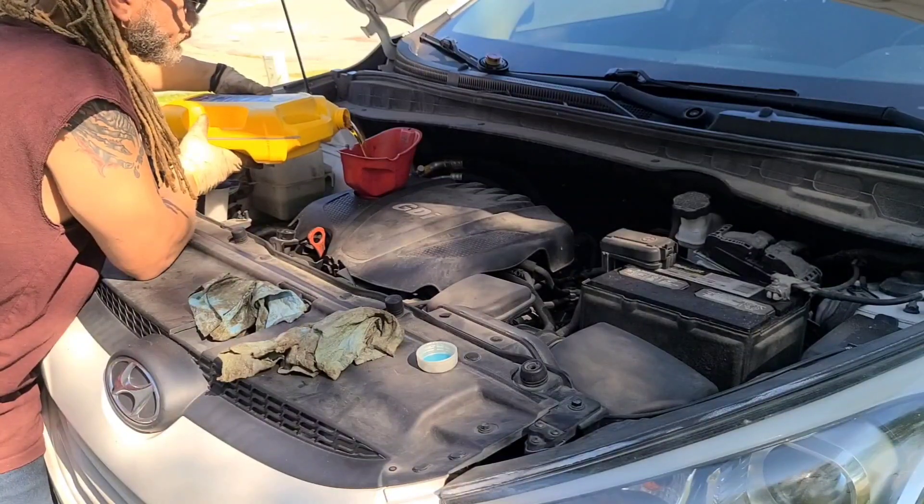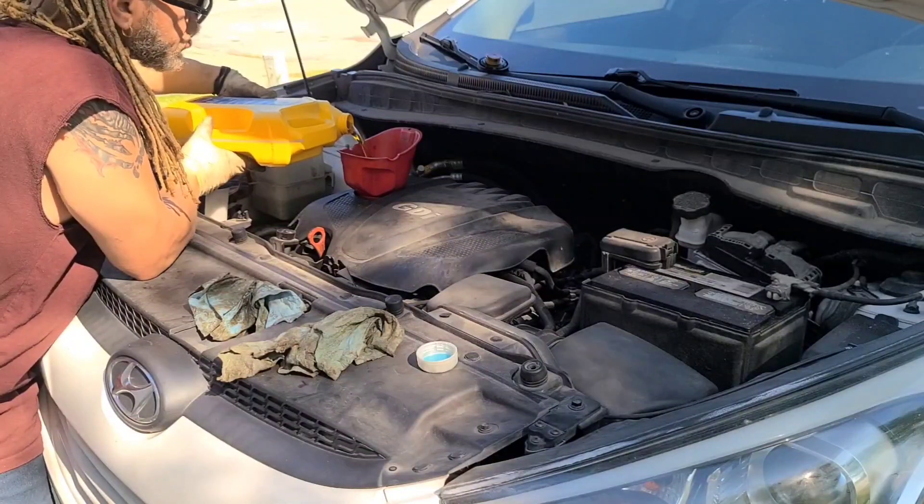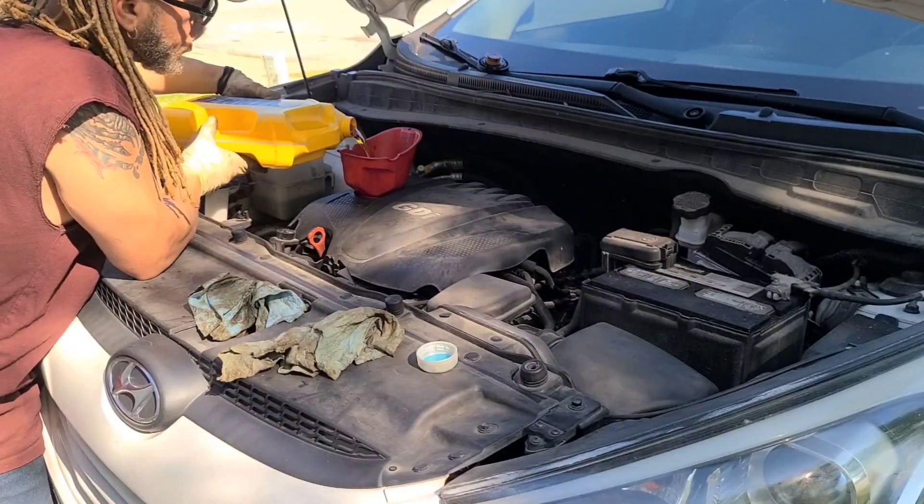I was recently told if you pour sideways it has a smoother flow — and as you can see, it's going very smoothly.